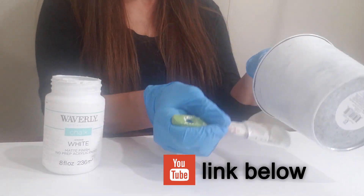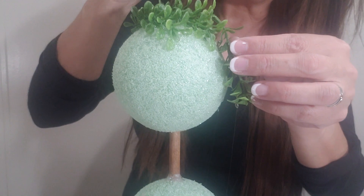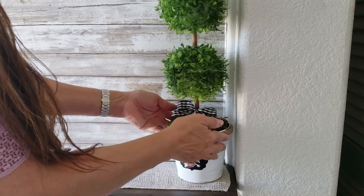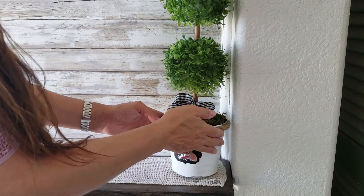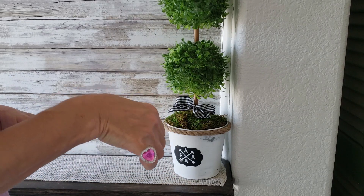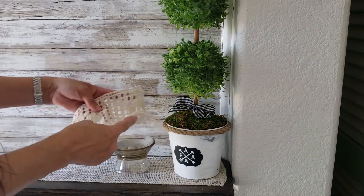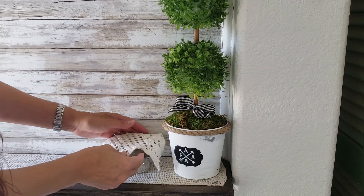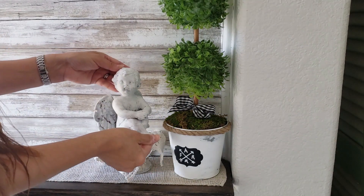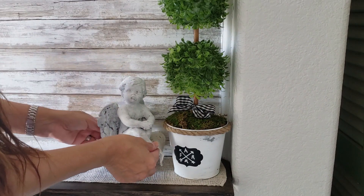For some height added to my entryway shelf, I created a boxwood topiary. I placed it on the opposite side of my shelf. I'm showing off a cute little heart ring that my grandson Alex gave me. To add to the French country garden look, I added a small angel that I chalk painted to give it a weathered statue look.